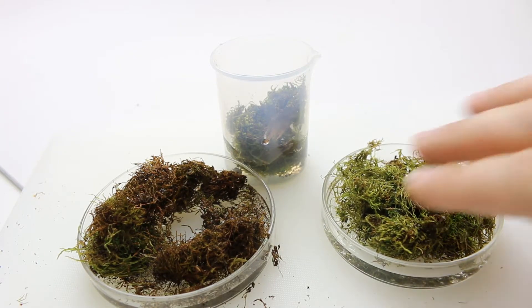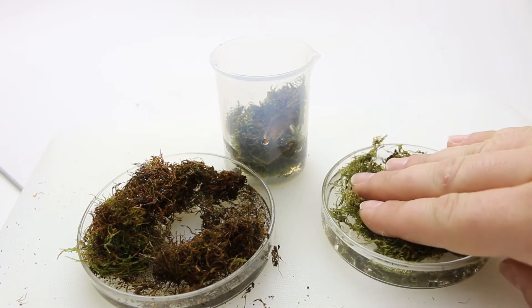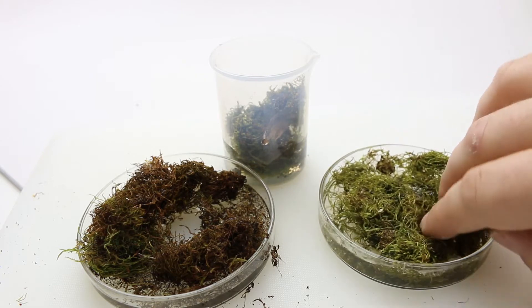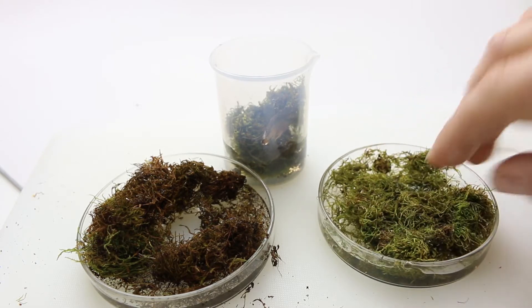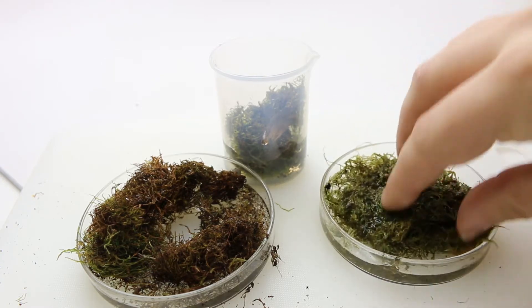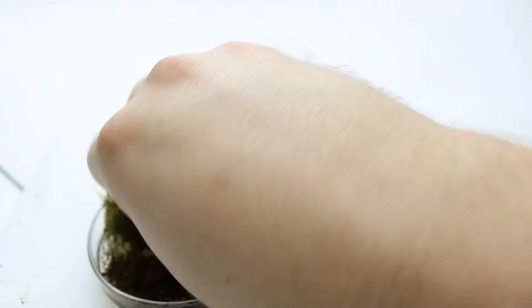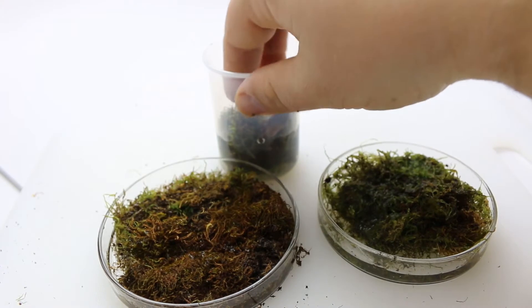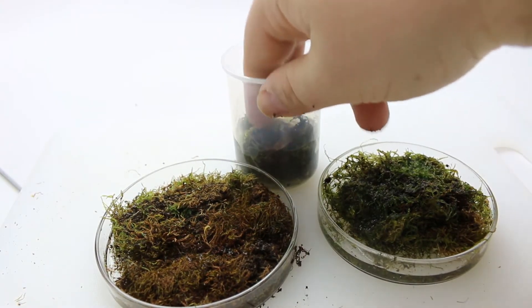Water bears curl up and rest whenever it's not wet enough for them. They can even survive in outer space. They're also called tardigrades. But water bear is a way cooler name for them. So now what I'm doing here is making sure that the moss is all getting nice and submerged, enough that it'll soak it up.